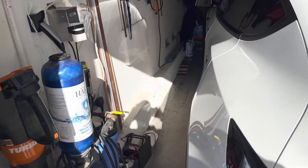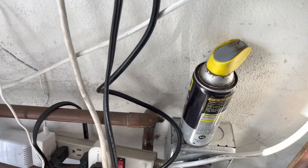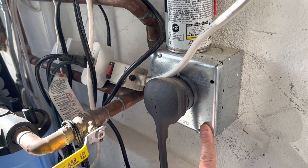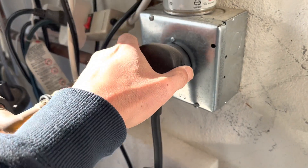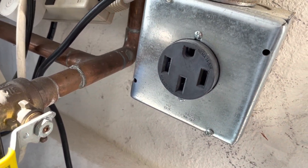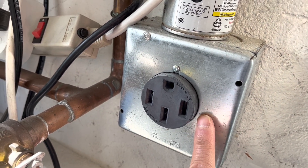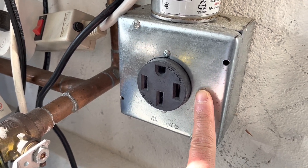Here I have my wife's Tesla Y, and we have the charger here. For this Tesla Y, what we did was we installed this 220 power right here. This is a NEMA 14-50, and I'm going to use this 220 plug to quickly charge my Prius.